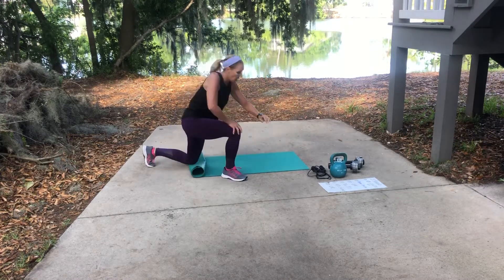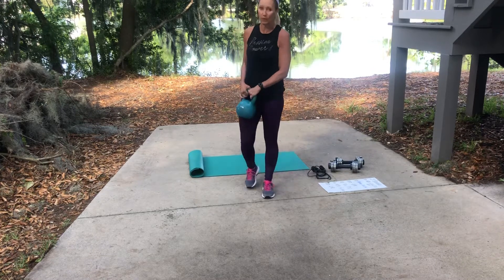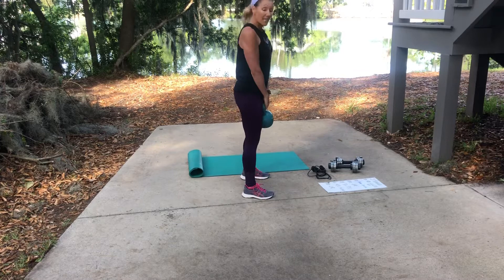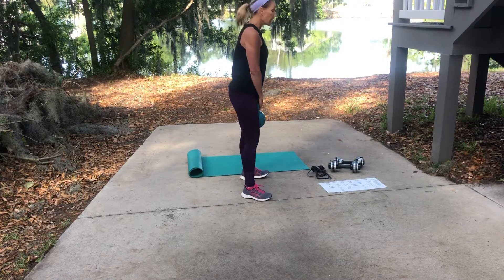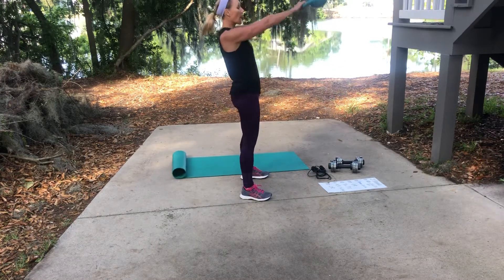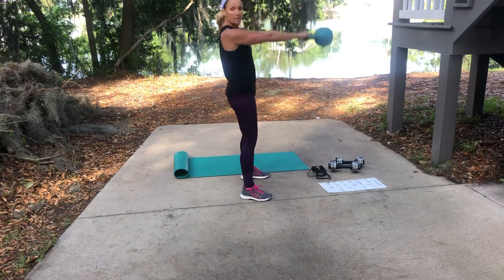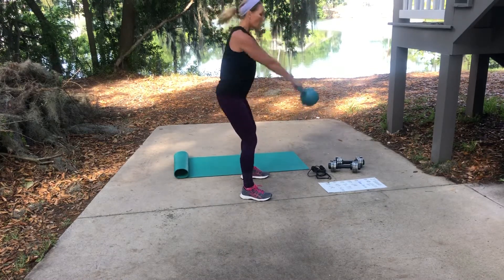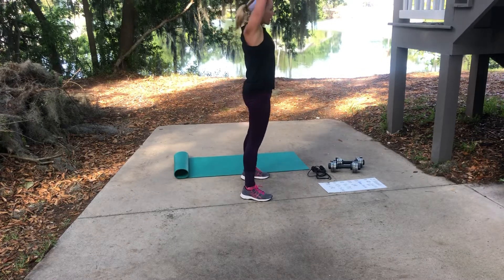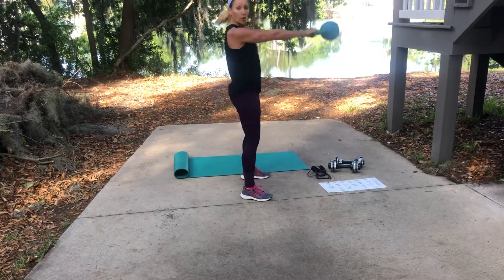Kettlebell swings are next — ten of those. I like the American kettlebell swing: take it down to a squat and bring it up to about shoulder height, with movement coming from the hips and your arms. Russian kettlebell swings go all the way up overhead, but I prefer the American style.